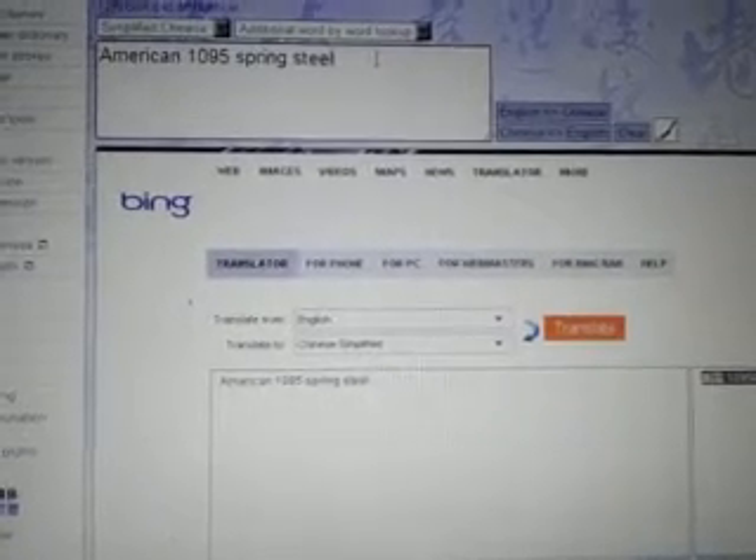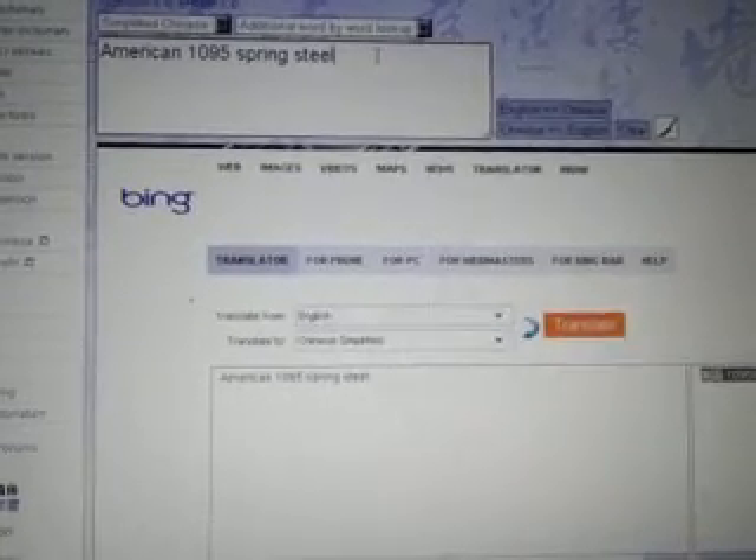I'm making this video regarding the forum and the website. People are talking about how they don't have American 1095 spring steel in China, or that you can't import it. Forges don't import it — it doesn't make sense because of tariffs and so on. So I said I was going to make a video about it.